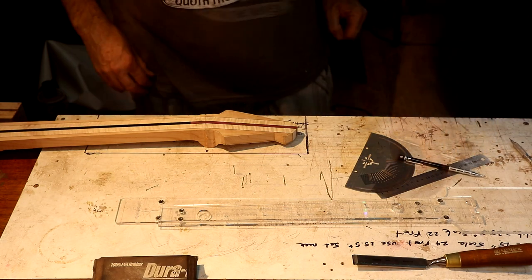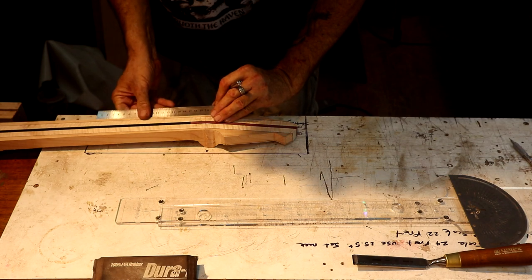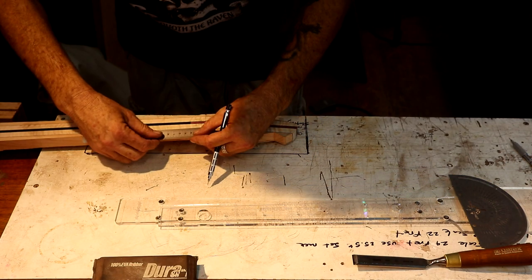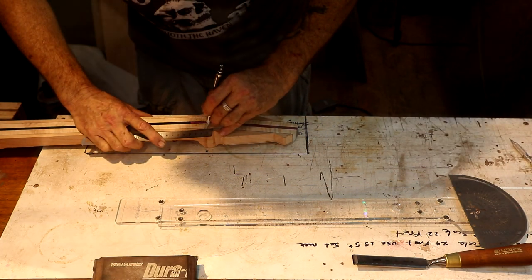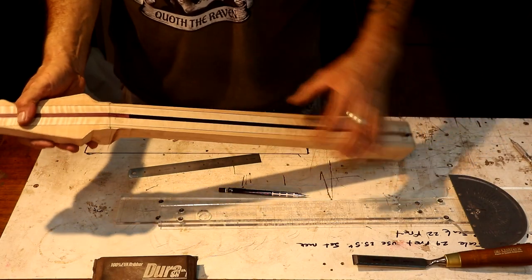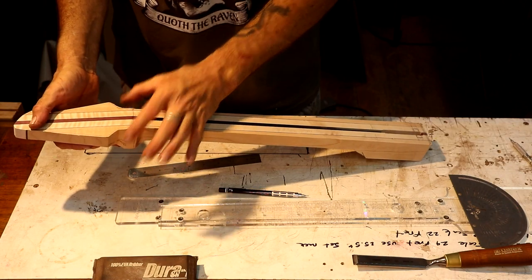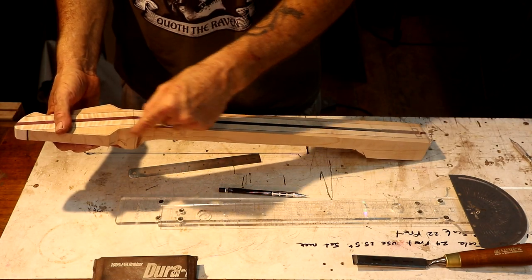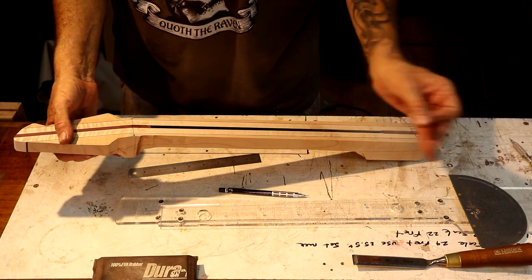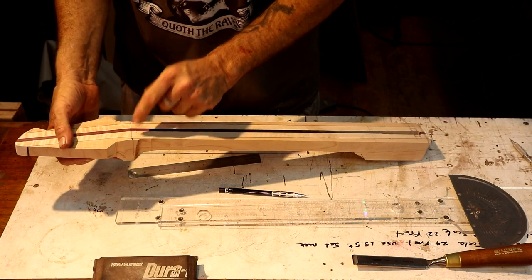There is my nut line. I'll connect this ruler to the side of this neck because it's already got the taper cut in it, and I'll make myself a line. I've got lines drawn on both sides of the center - that's 21.5mm on each side, giving me a 43 millimeter nut width, which is what I'm after. When I go to sort out the headstock shape on the spindle sander, I can stay a half a millimeter off that line and then hand sand or use files to sneak up on that 43 millimeter width.